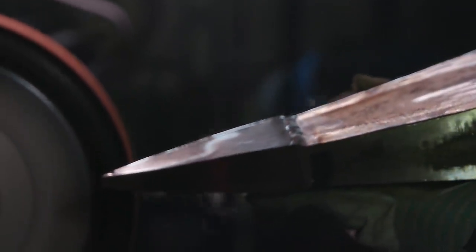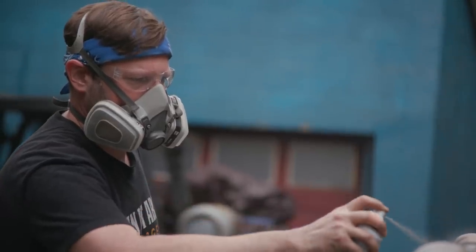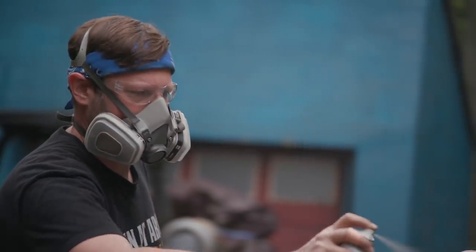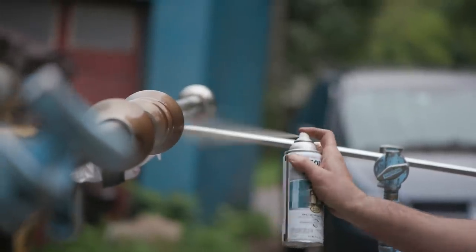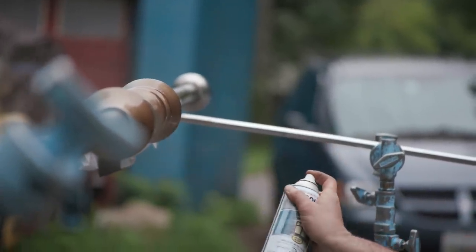All that's left now is to get this thing cleaned up, get the welds all blended, and get some color on the entire weapon. And then Diane's giant hammer, Gideon, has been brought to life and is ready to destroy its enemies.